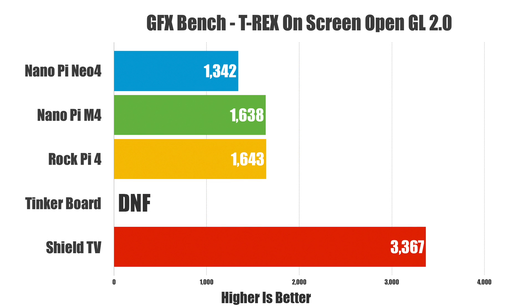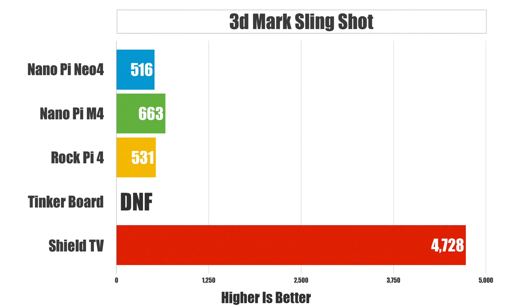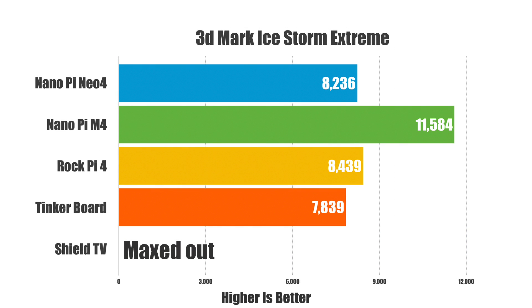Looking at GPU benchmarks: GFXBench T-Rex on-screen using OpenGL 2.0 — the Tinkerboard did not finish, and the Neo4 came in kind of low, actually one of the lowest scores I've gotten with RK3399 boards. In 3DMark Slingshot, all these boards are relatively low compared to the Shield or any modern smartphone. Finally, 3DMark Ice Storm Extreme — the Shield maxes out, and the NanoPi M4 pulled ahead by quite a bit. Still relatively low scores compared to newer devices.